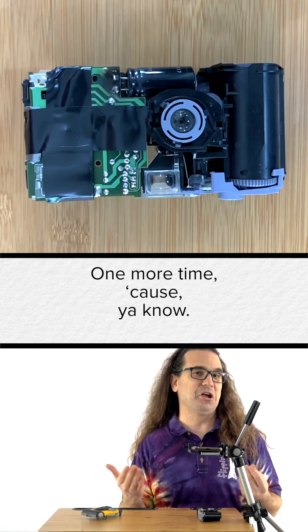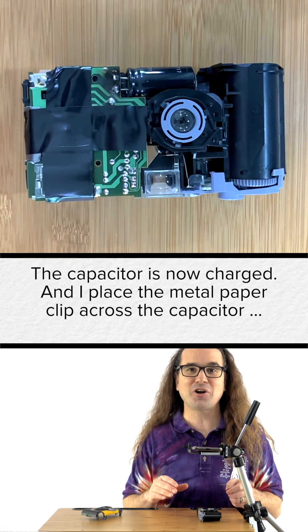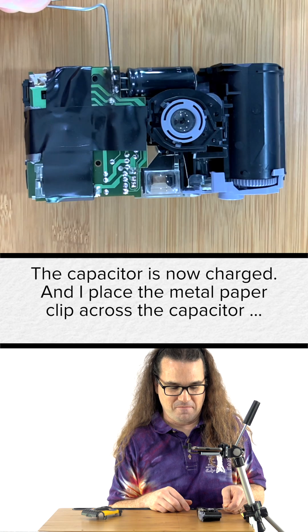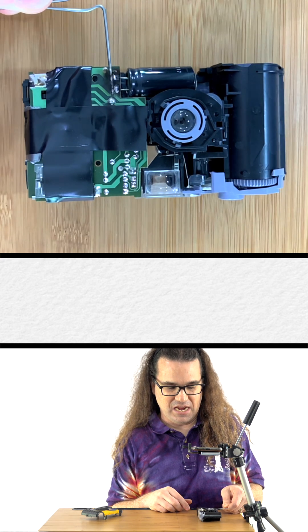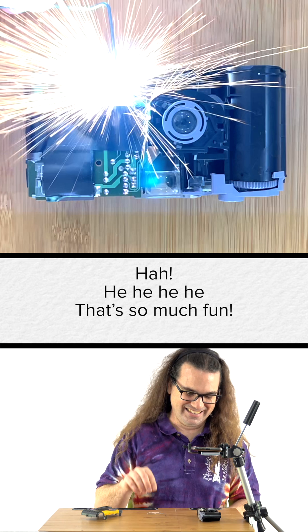One more time. The capacitor is now charged and I place the metal paper clip across the capacitor. That looks dangerous. That's so much fun.